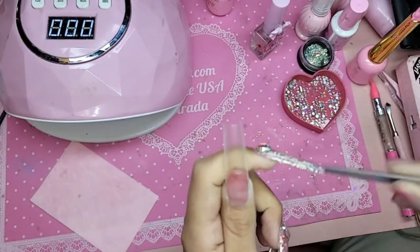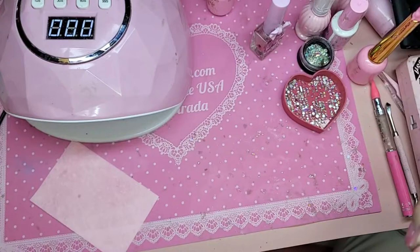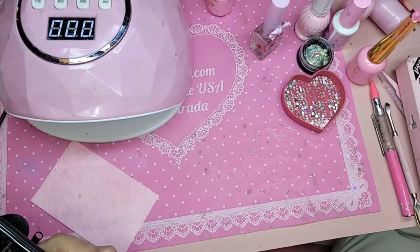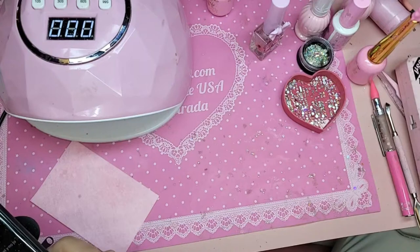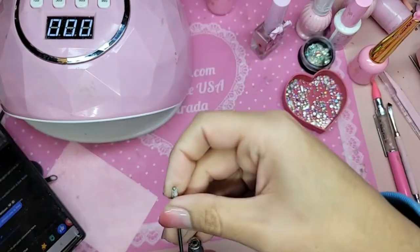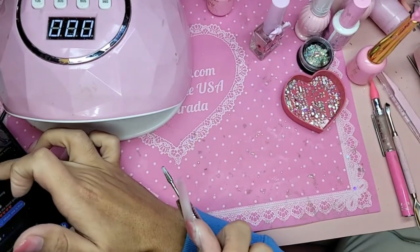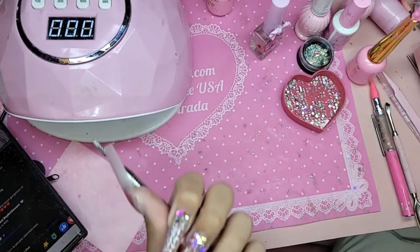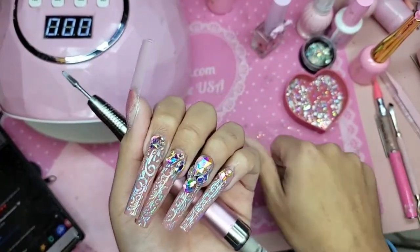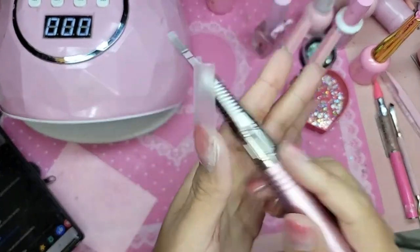For those ladies that like a really short nail but still a beautiful shape and length, definitely check out the City series. This is the Famous Square — it's one of our newer shapes that we dropped along with City Square, City Coffin, City Stiletto, Maximum Coffin, 10XL Square, 10XL Stiletto, and Famous Square. Those are the newest shapes that we dropped — it is a mouthful.